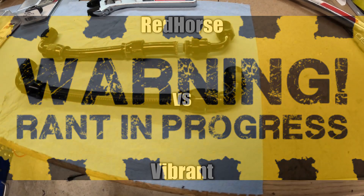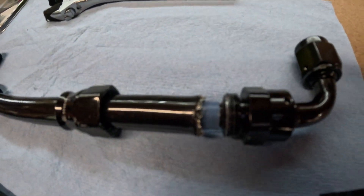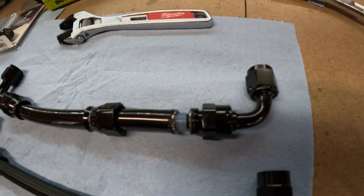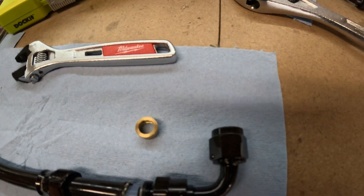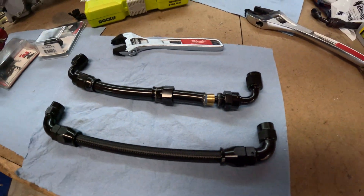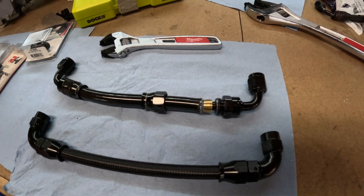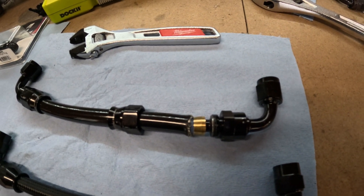PSA warning: not all PTFE line and fittings are the same. I used Red Horse fittings and line the first time and it was an absolute nightmare to get these assembled — you actually have to cut the sleeve down to get the olive over it. Going forward, I will only ever use Vibrant PTFE line and Vibrant fittings. It was literally five minutes versus maybe an hour plus.